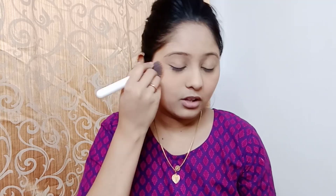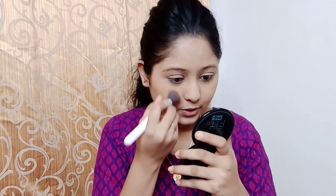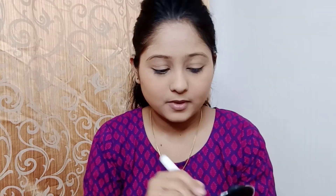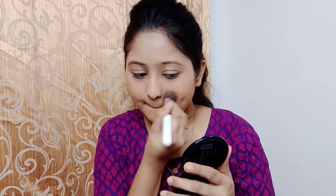Next I am moving on to compact powder. For that today I am going to use this Fit Me Compact Powder in the shade 230 Natural. I am going to apply it all over the face, and I am also going to add compact powder on the eyes as well as apply it on the concealer area.